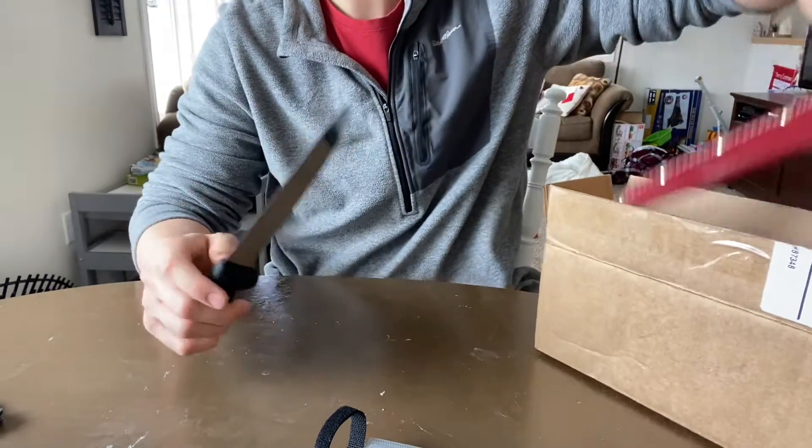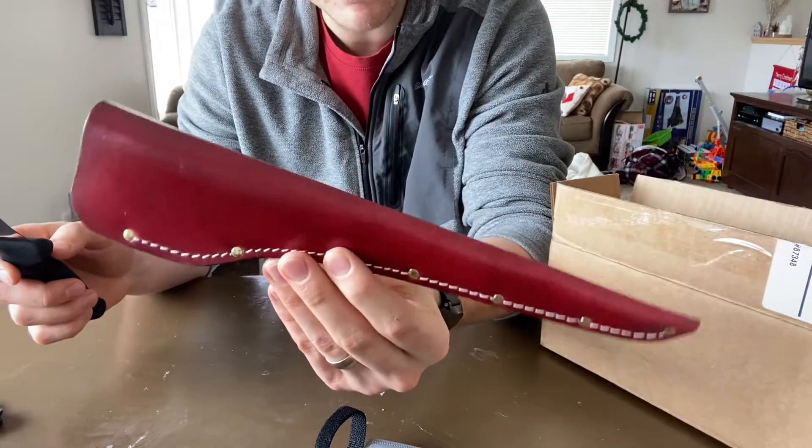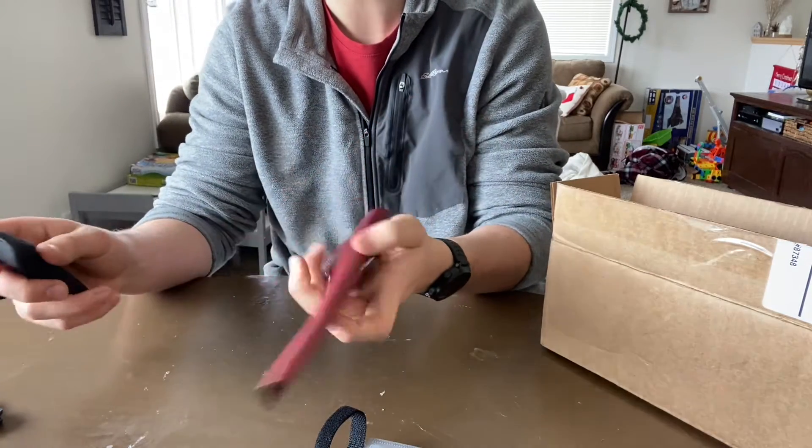And what I also got with this is this beautiful, surprisingly red-colored sheath. So you can bring it out with you when you go fishing.